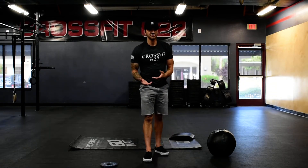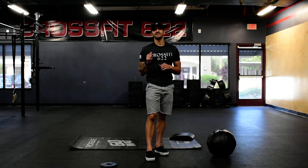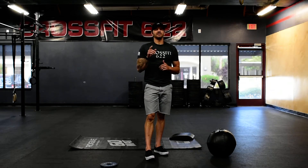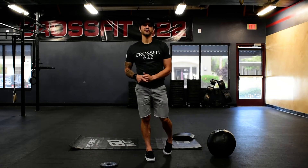For the workout there was a slight modification. So if you go back and look at — I think it was August 30th, 2014 — on your whiteboard, it'll say every three minutes or every two minutes. This one's going to be every minute on the minute for 15 minutes.